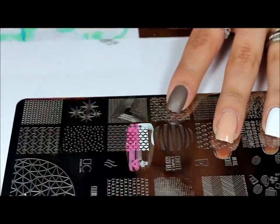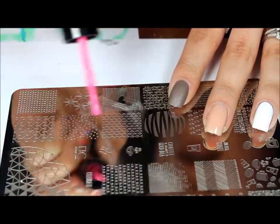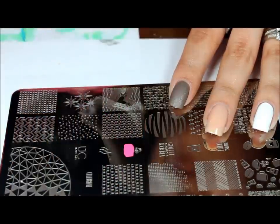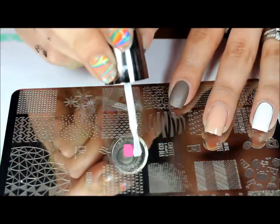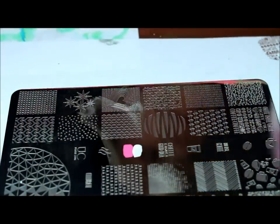I waited too long, let's go ahead and try that again. This Rika polish — I just got it and it dries way too quick. Let me just go ahead and get my stamper ready.